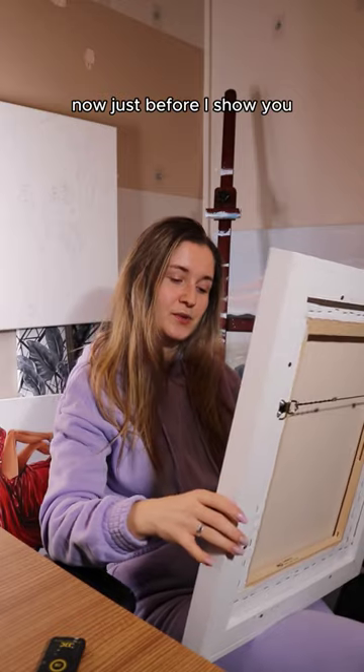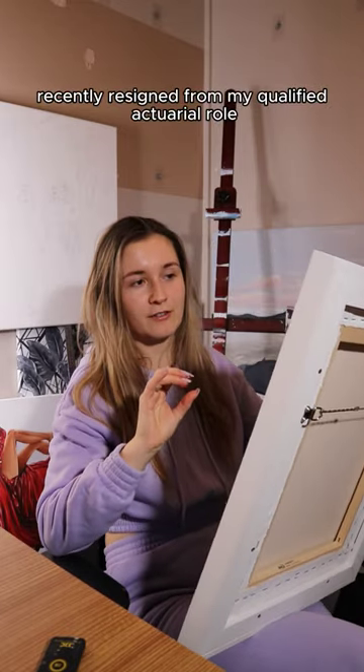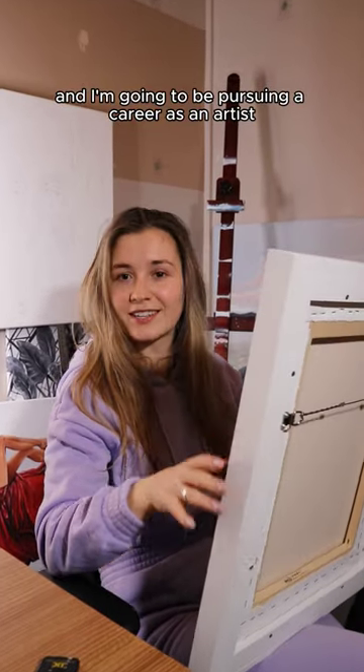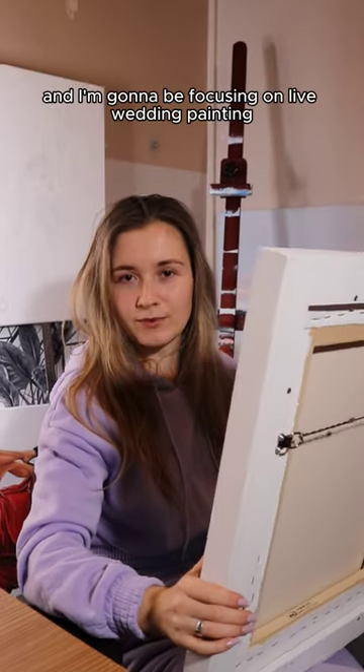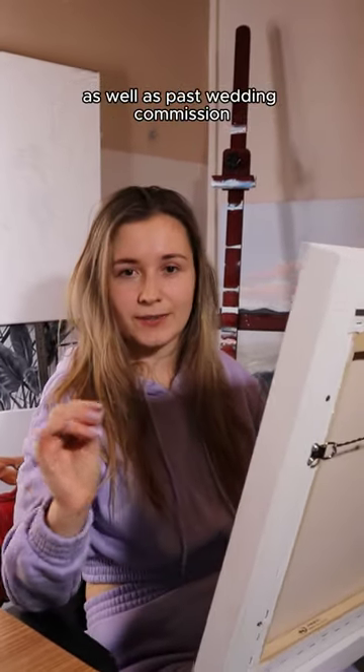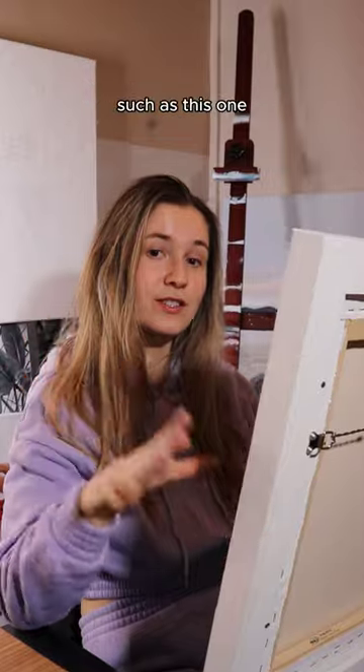Now just before I show you — you might already know that I've recently resigned from my qualified actuarial role and I'm going to be pursuing a career as an artist. So I'm really excited and I'm going to be focusing on live wedding painting as well as past wedding commissions such as this one.